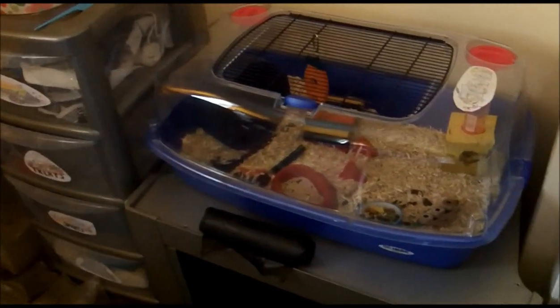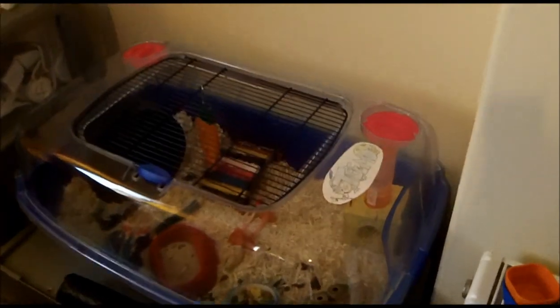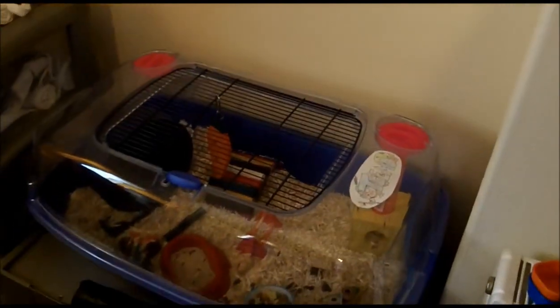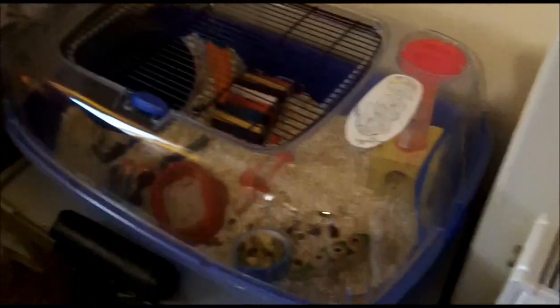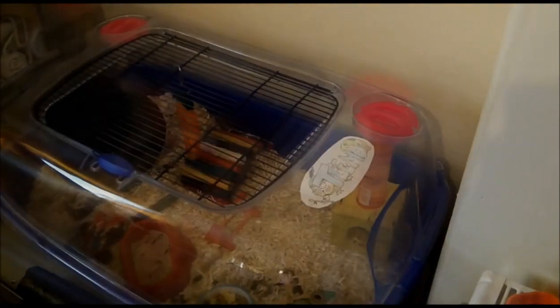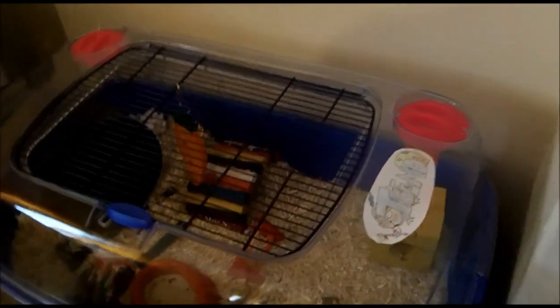I said I would do an update on the Arbios bedding and how it's going when I need to clean it out. I cleaned it two days ago and I think I get roughly three weeks before I need to clean it again. That's quite good, not as good as Megazorb, and I could probably have done with cleaning it a little sooner — but it worked out quite well.